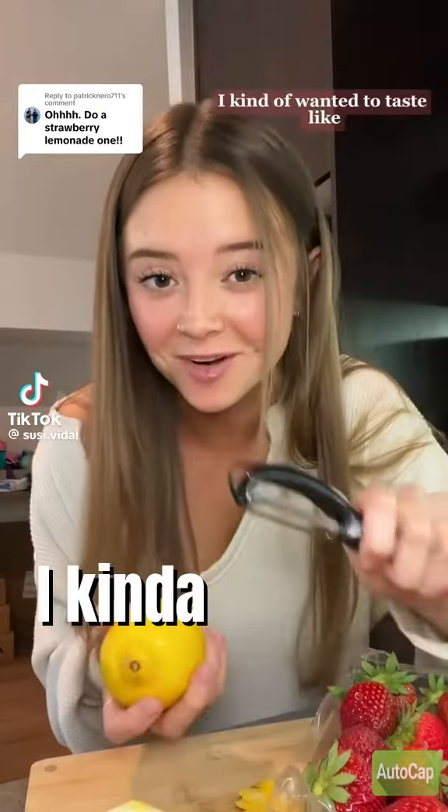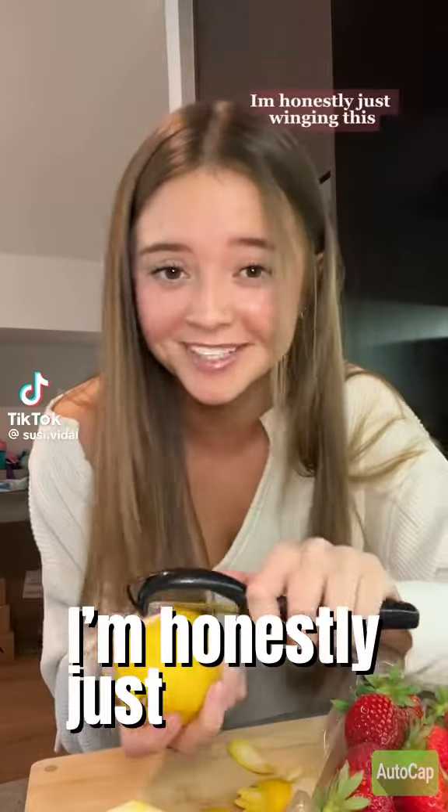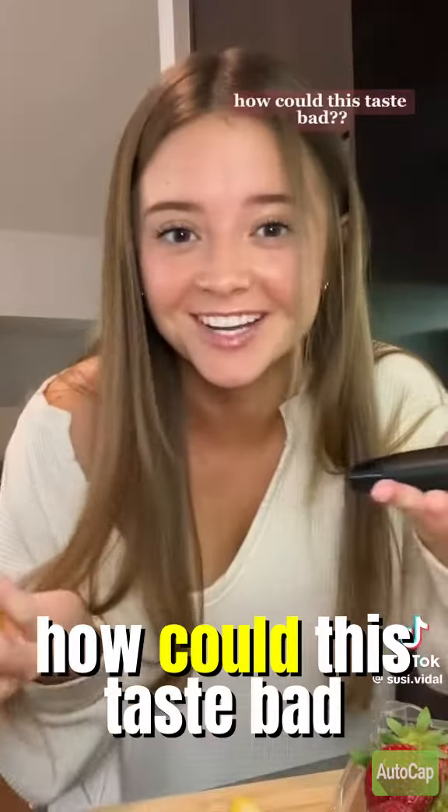Trying to make a strawberry lemon sorbet. I kind of wanted it to taste like strawberry lemonade. I'm honestly just winging this, but I can't imagine it going bad. How could this taste bad?